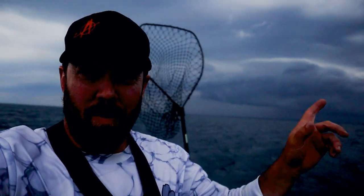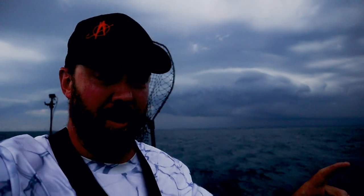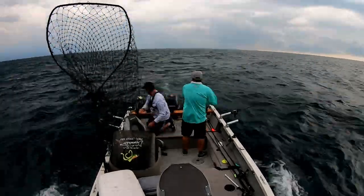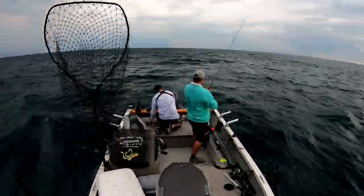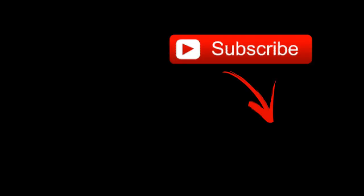Remember that thing I was talking about — watching the weather? We got weather, we've got to get out of here. Sorry we couldn't catch more fish, but we've got to get our stuff and get to shore. Thank you guys for watching — we really got a pulse up here right now. I will see you on the next video. Bye!